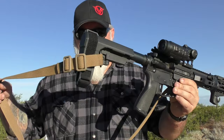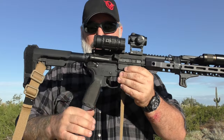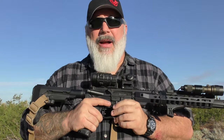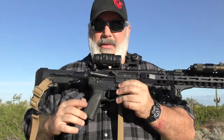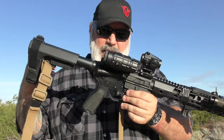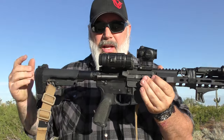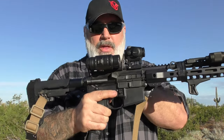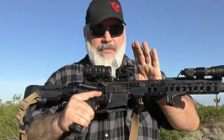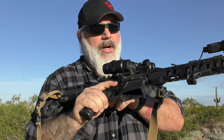There's a Blue Force Gear Vickers adjustable sling on here. I put the BCM Mod Zero grip on it — it came with a Magpul grip that I absolutely despise. I'll say it a hundred times, I've never met a Magpul product I liked. For the bolt and carrier, it's the Sharps XPB DLC-coated bolt carrier group.